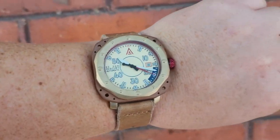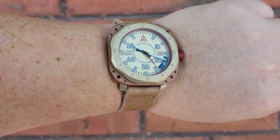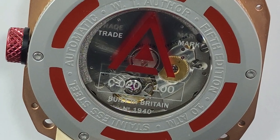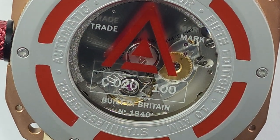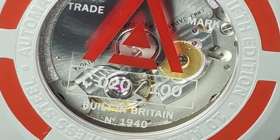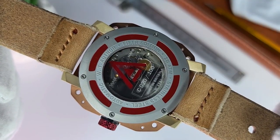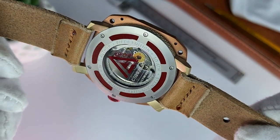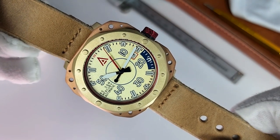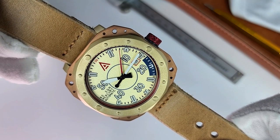The short lugs protrude from the mid-case and hug the wrist really well, making this watch far more comfortable to wear than you might at first think. Below the mid-case, we encounter a non-coated stainless steel screw-down — using actual hex screws — exhibition case back, where you'll find a Miyota 9015 ticking away in all its high-beat glory. This is an excellent Citizen movement that is becoming more and more popular with microbrands these days, and for good reason.